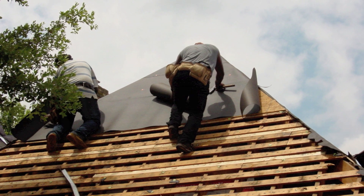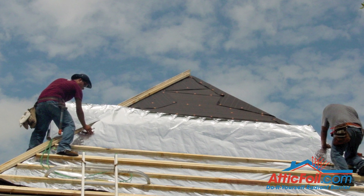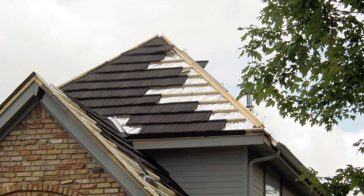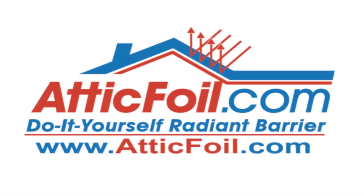If you're putting in a metal shingle roof, a standing seam metal roof, a tile roof, or any system that has that air space, please consider installing attic foil radiant barrier on top. It's a great investment — your home will be more comfortable and more energy efficient.